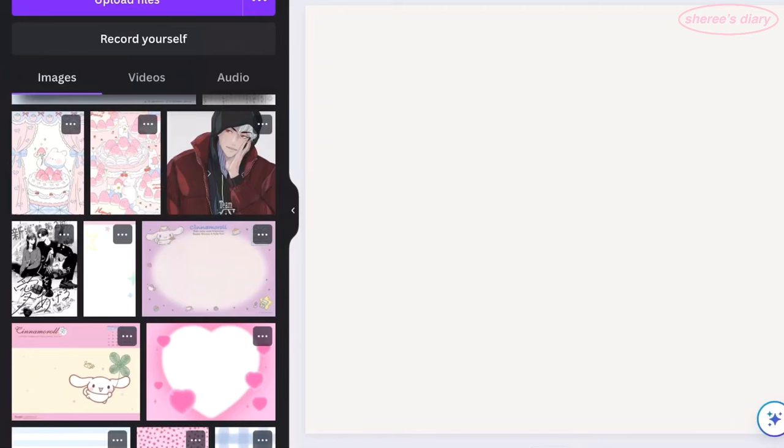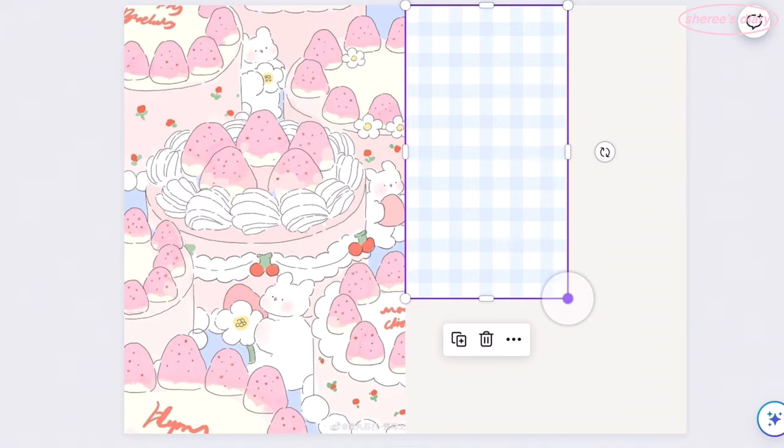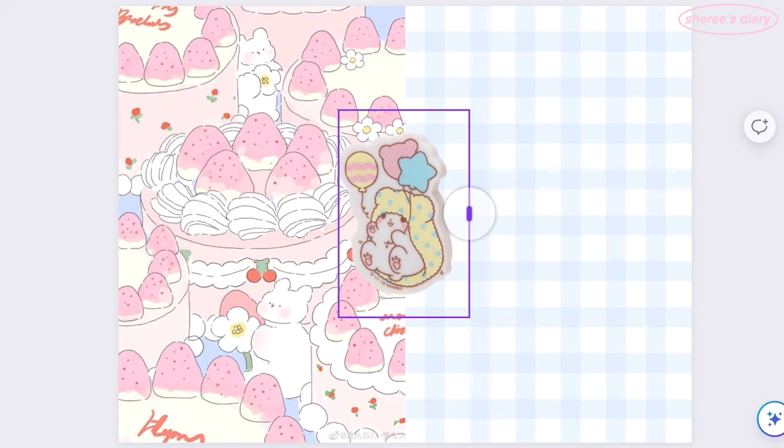The final spread in the first portion of this video is from my archive journal, and it is my birthday spread. My birthday was terrible — it was as bad as I thought it would be, maybe even worse. It's fine though because it's over now.